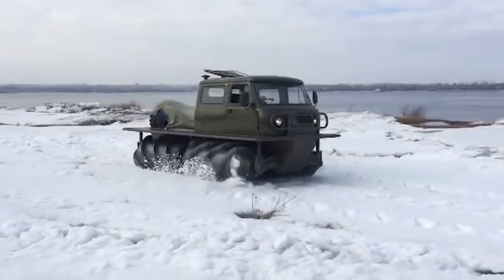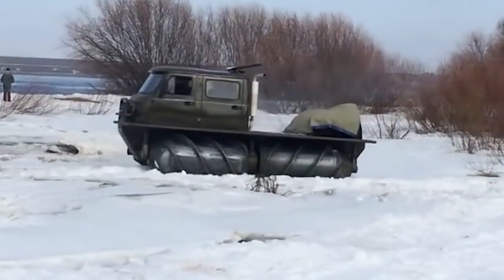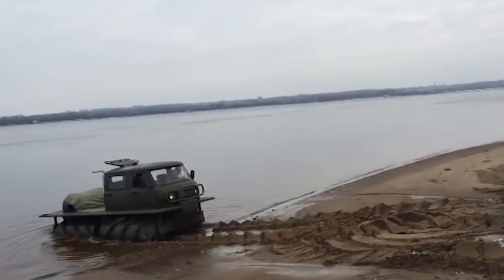It's worth noting that the SUV is very harmful to the environment, destroying the soil and killing plants, so it's used only in extreme cases, for example in rescue work in places of difficult access. The average speed of this off-road vehicle is 6 mph.